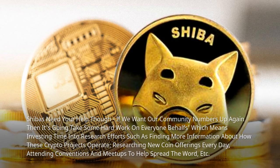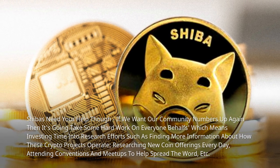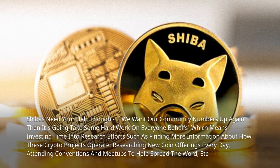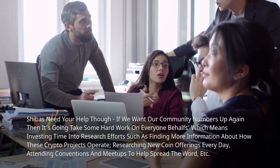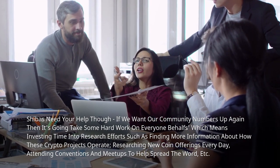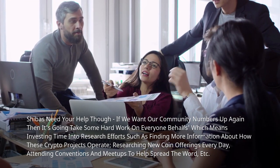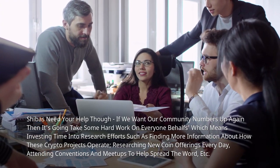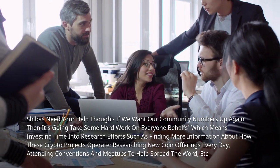Shiba's need your help though. If we want our community numbers up again, then it's going to take some hard work on everyone's behalf, which means investing time into research efforts, such as finding more information about how these crypto projects operate, researching new coin offerings every day, attending conventions and meetups to help spread the word.